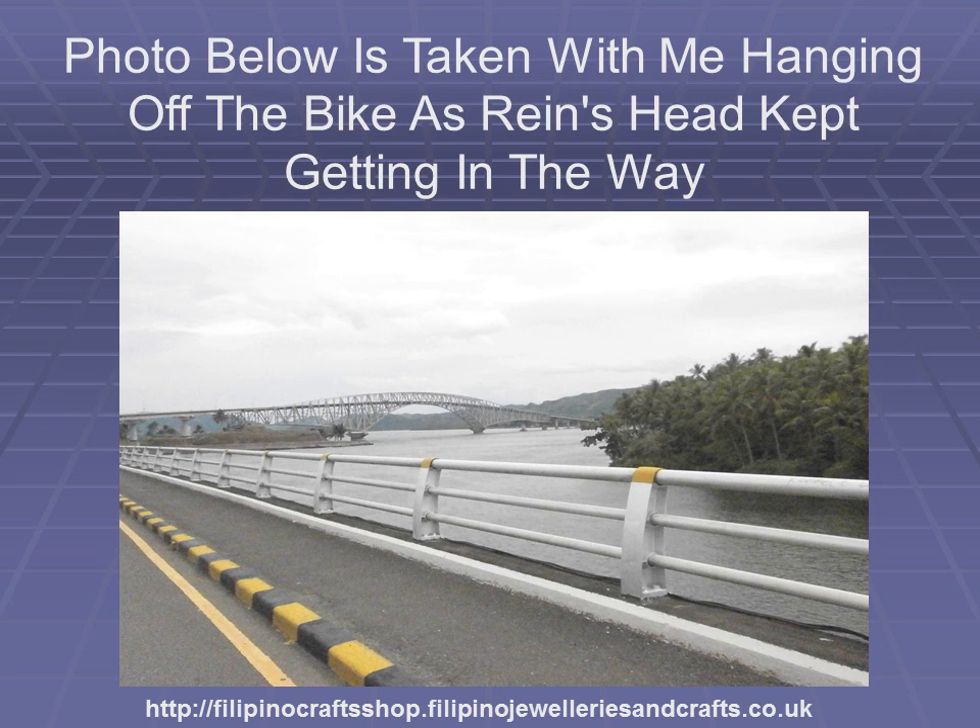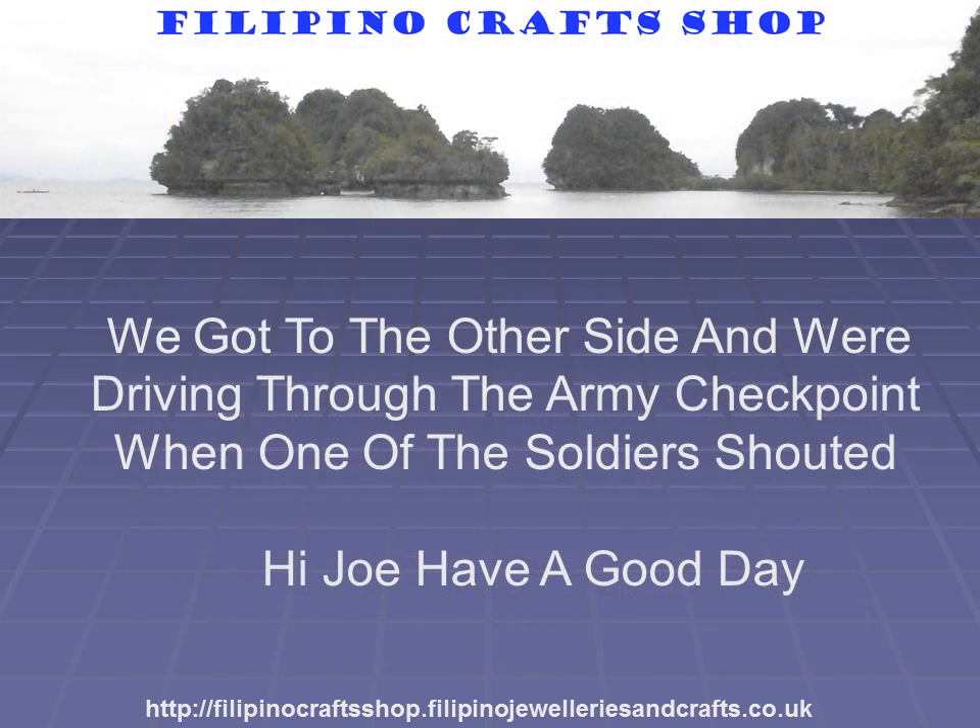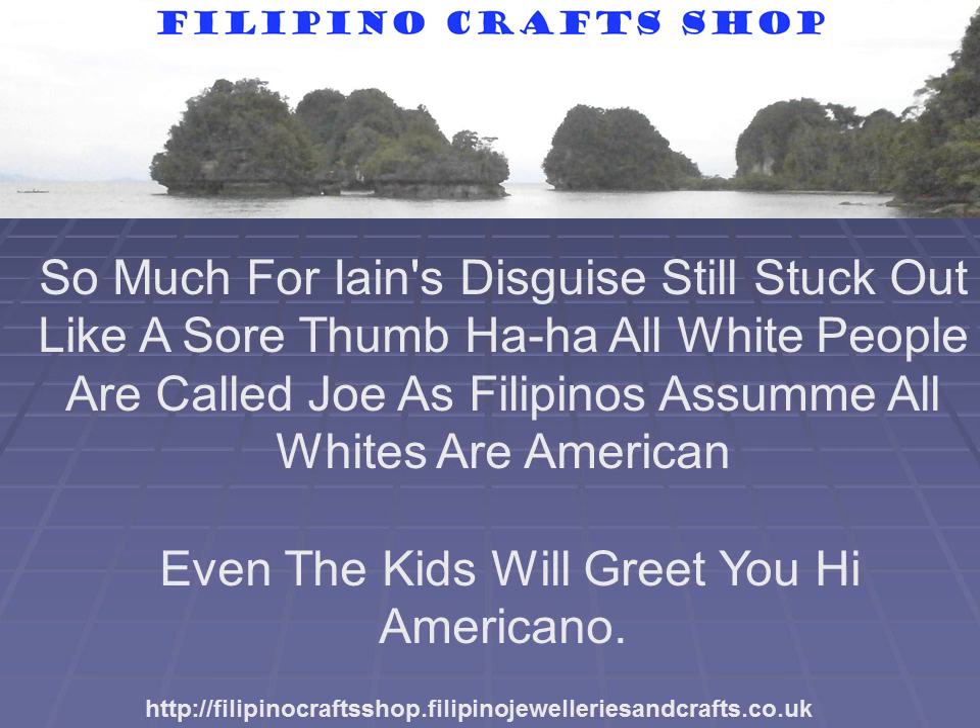The photo was taken with me hanging off the bike — Rain's head kept getting in the way. We got to the other side and were driving through the army checkpoint when one of the soldiers shouted, "Hi Joe, have a good day!" So much for Ian's disguise — still stuck out like a sore thumb. All white people are called Joe as Filipinos assume all whites are American. Even the kids will greet you: "Hi, Americana!"